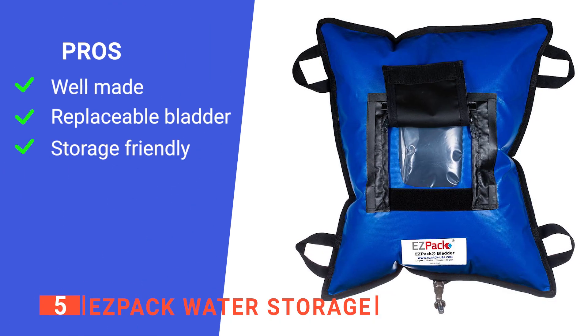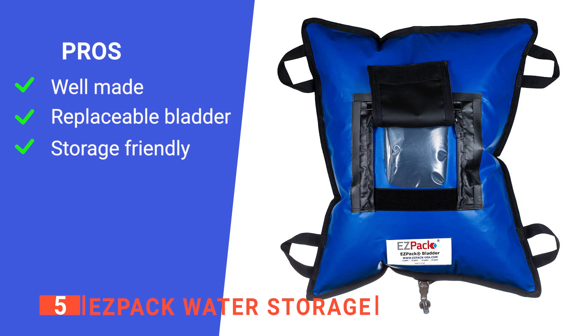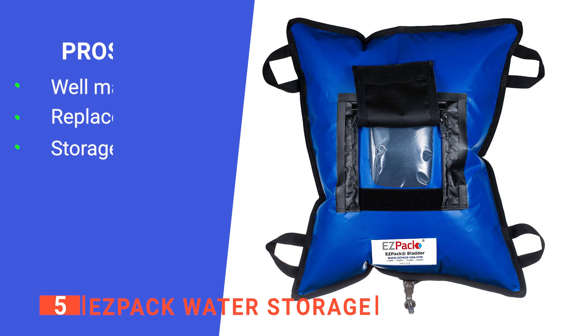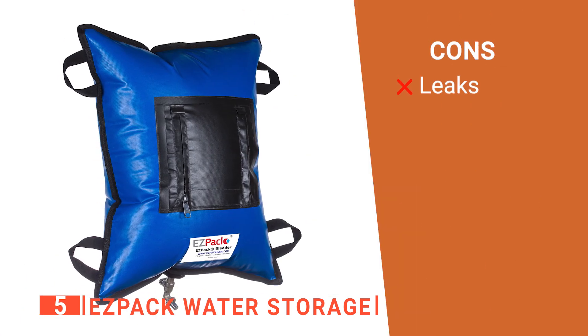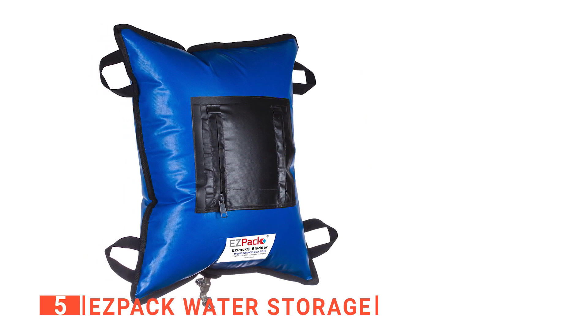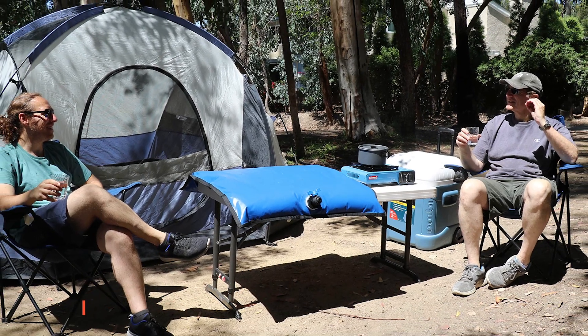Its pros are: it is very sturdily built to prevent accidental leakage, it has a replaceable inner bladder making cleaning easier, and it compacts down becoming more portable. However, its spigot thread is not always compatible with things like garden hoses. The Easy Pack Water Storage is a great asset for anyone enjoying camping.